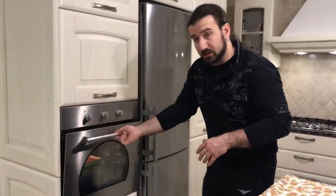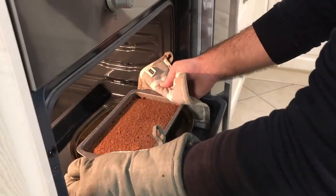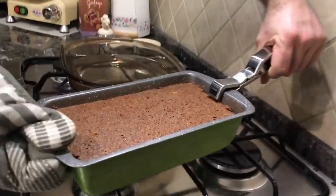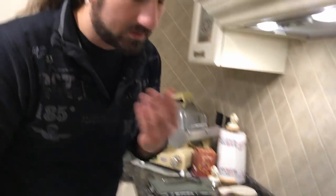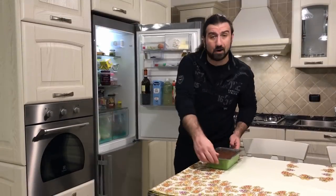So now the bounet is ready, so it's time to take it out of the oven. And now we need to let it rest for 30 to 40 minutes. So good! So 30 to 40 minutes have passed, and now we are going to move it inside the fridge for an hour.